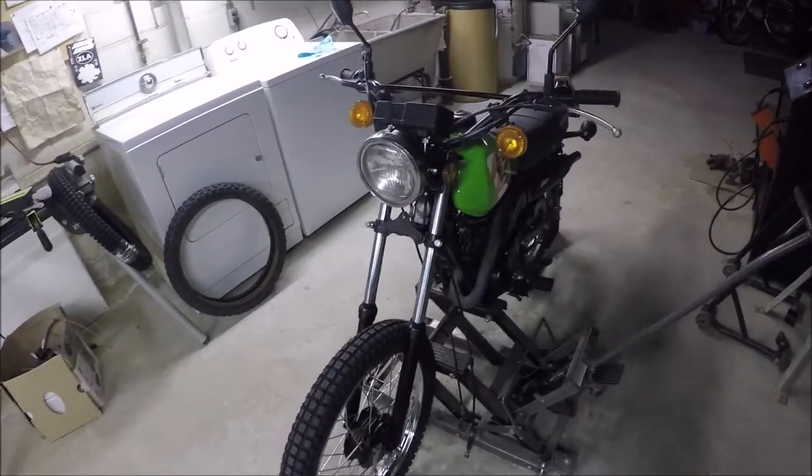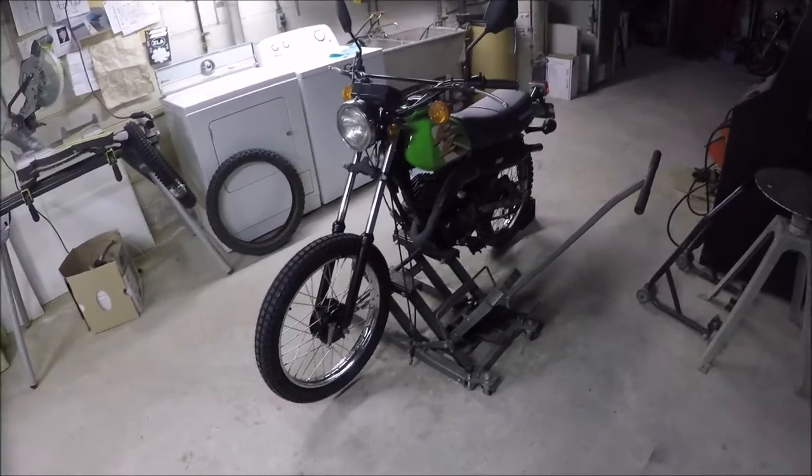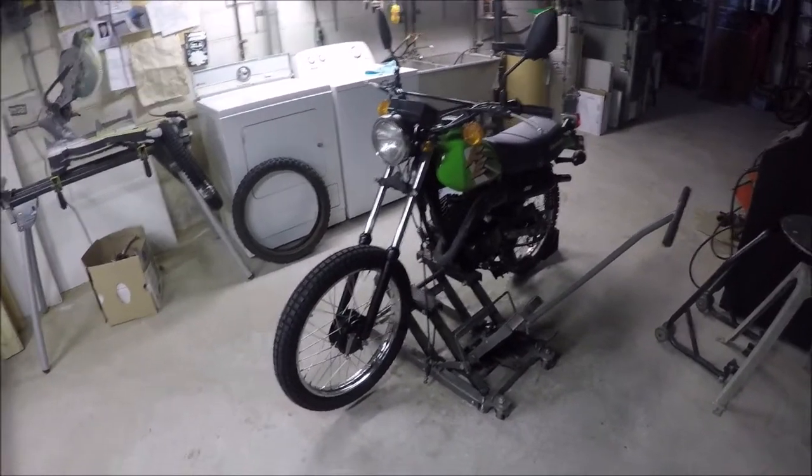Front forks are just rebuilt. It was really hard to find out how much fork oil to put into them, but found it said 158 to 165, so it's about 162 in them now.